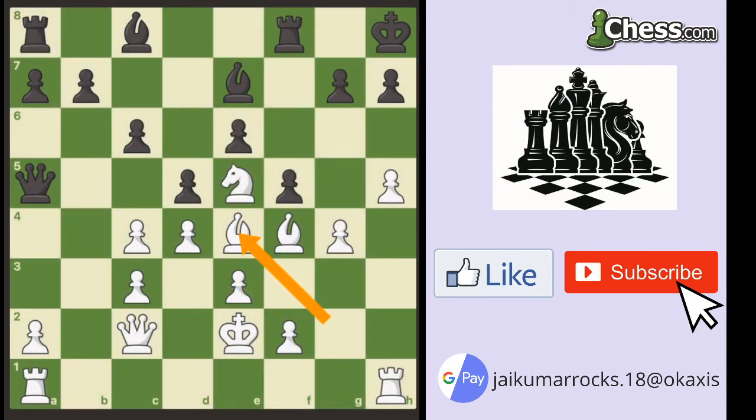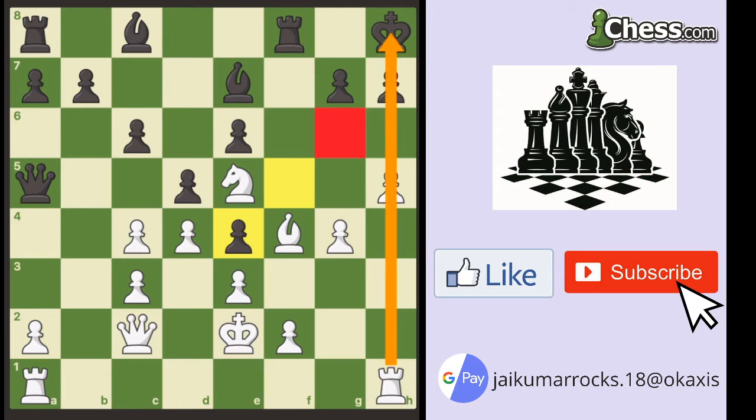Aagaard had just taken on e4. I took back with my f-pawn. You may be thinking, how on earth is this related to the Damiano technique? Well, what was the Damiano technique? It's basically an open h-file and a pawn or a bishop on g6. By looking at this position and looking at the most forcing moves, being able to realize the pattern I've just shown you, you may be able to see a very dangerous sequence that White now played.